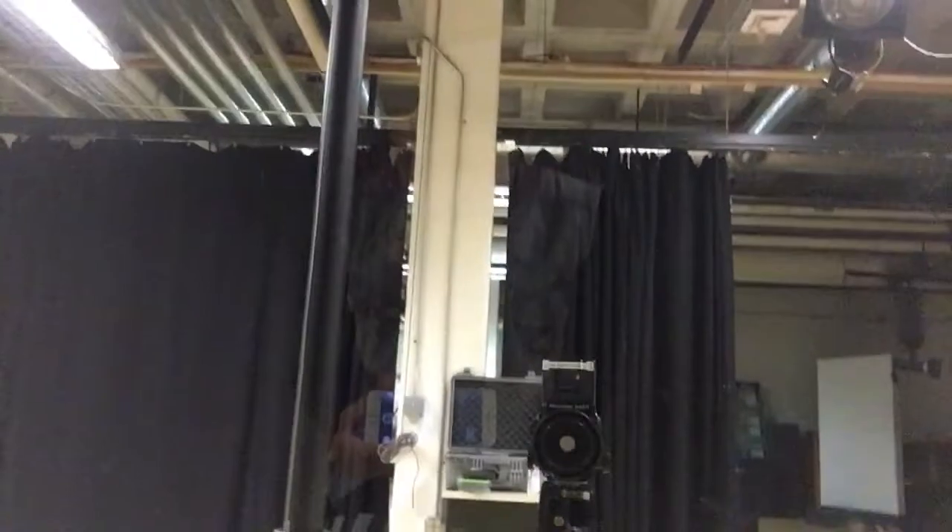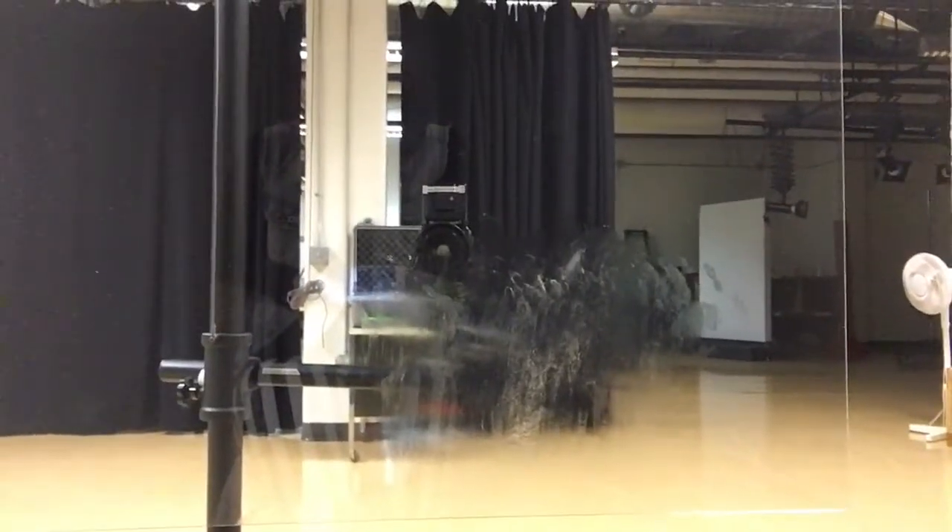I'm here at the studio and this is my setup so far. I have this piece of plexiglass here and a stool, and you can see there's some Vaseline right here. I want the Vaseline on there so you can't really make out what it looks like — hopefully it'll look correct. My model will just sit right here and pose for me. This is going to be shot in black and white. I'm waiting for my model — I'm so nervous, but we got this.